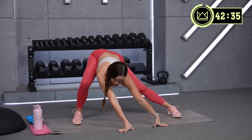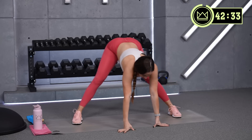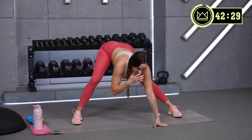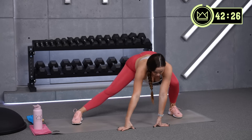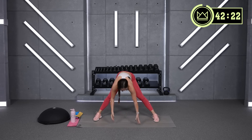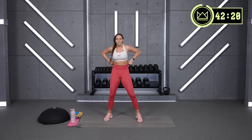Bent leg, straight leg to stretch your inner thigh. Hands up, roll it on up nice and slow. We'll get started here in just a second.